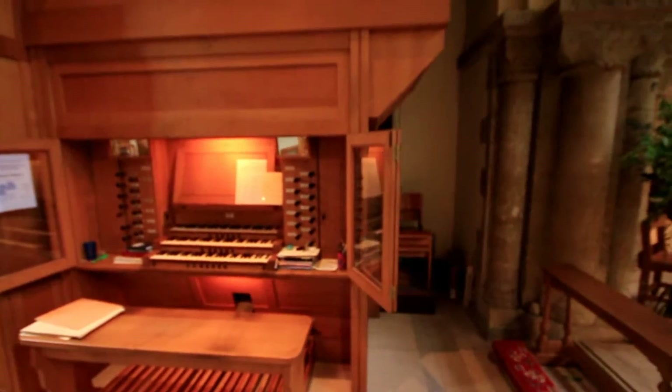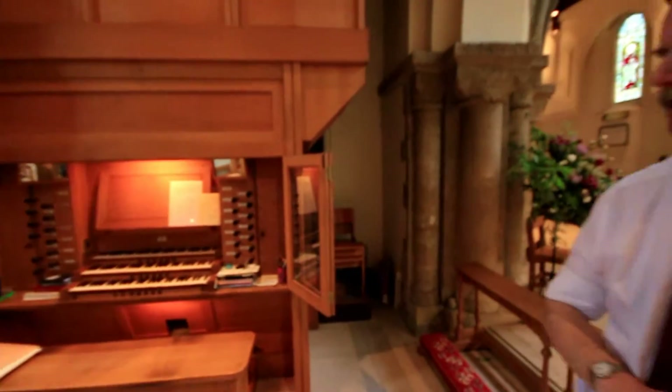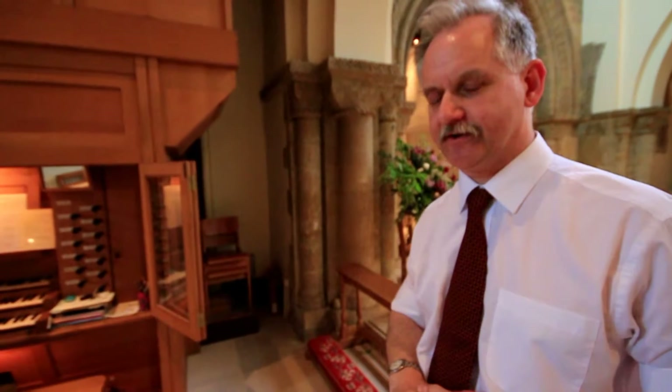All the keys were polished, so were the pedals, and the whole thing is now working absolutely brilliantly and much better even than I had anticipated when we took it in.